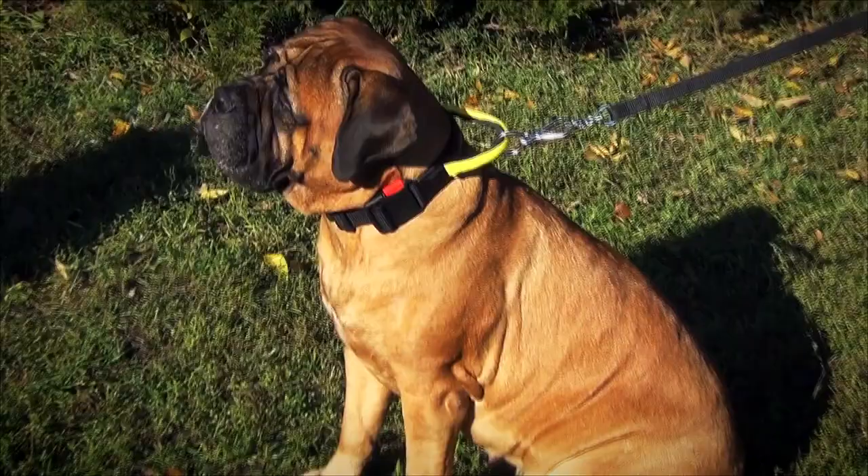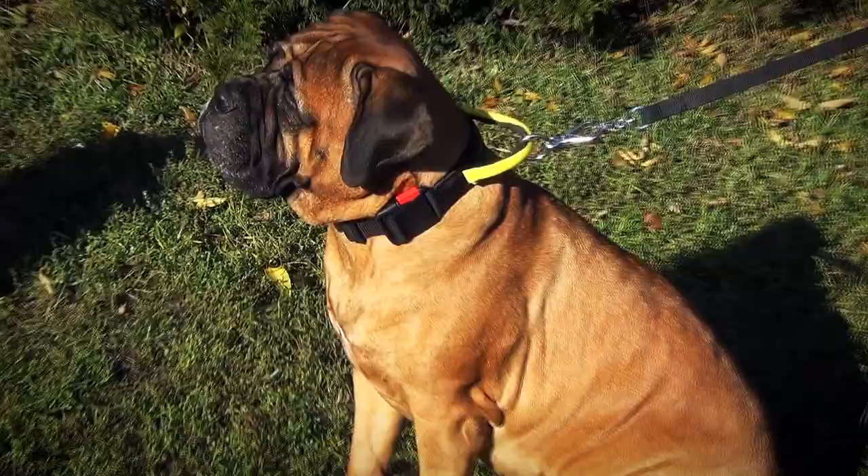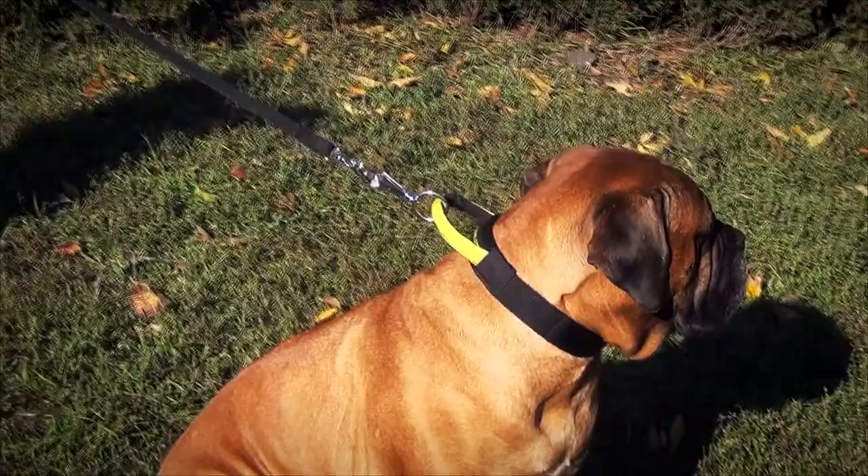The collar can be adjusted to perfectly fit the size of your dog's neck if he puts on or loses some weight. The quick release buckle makes the process of putting on and taking the collar off super easy.